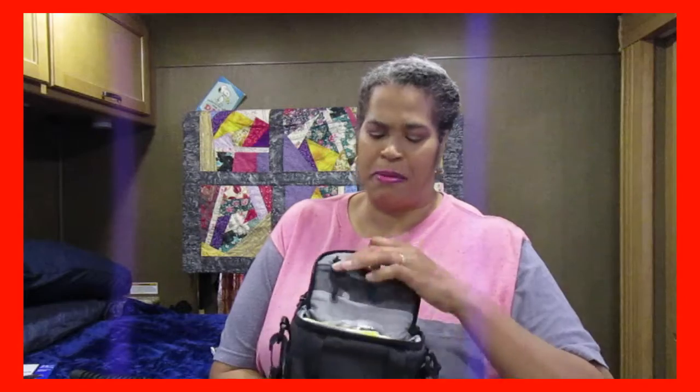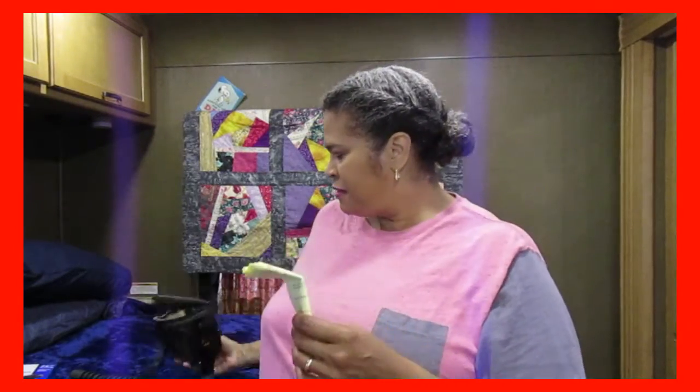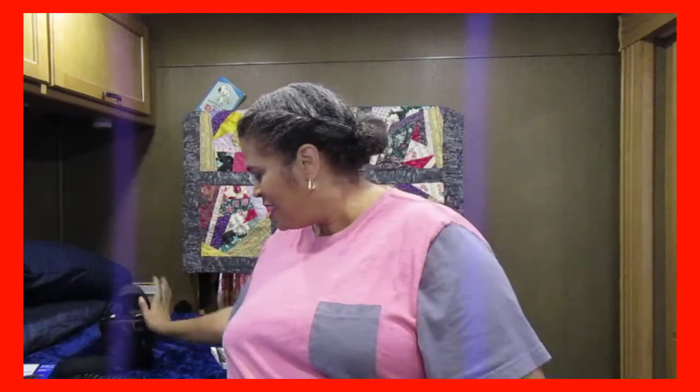It came with a bag — cute — and a little zip packet where I just stuffed the papers for the warranty. Another gift that came with this is called, I think, Photo Suite — photo video suite. I just have the serial number to get into the program. I also have a hand tripod — I don't know the official names of things, so I apologize.